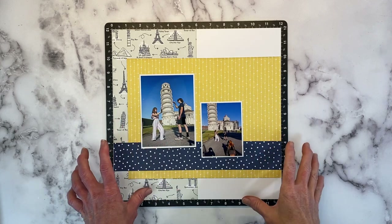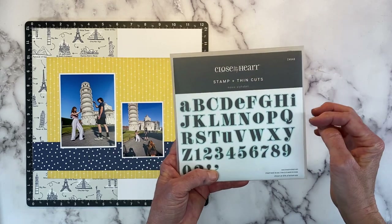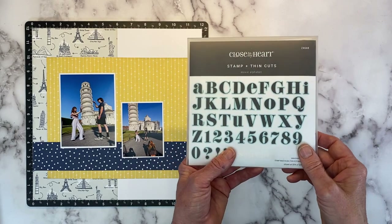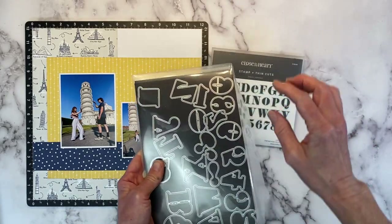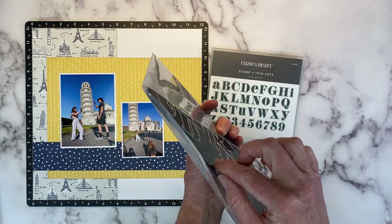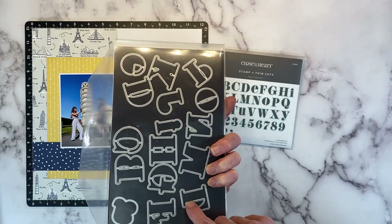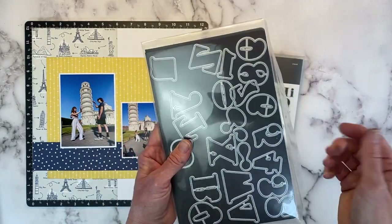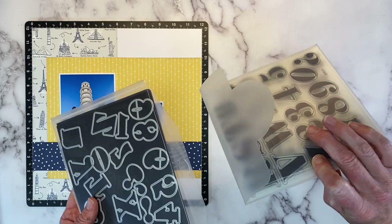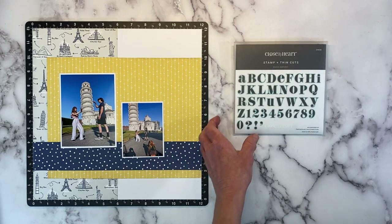Now that we have the base of our layout created, I want to work on the title. I think we're going to use the Moxie alphabet — this one's particularly fun. All the vowels are in lowercase and the rest are uppercase. You also get numbers and some punctuation, and this is available with the coordinating thin cuts. The thin cuts come on one large eight-and-a-half by 11 sheet, but that didn't work for my storage setup. So what I did is I cut the magnetic sheet in half and put them back to back in this envelope — I get these on Amazon. I will leave that listed in the description box below.